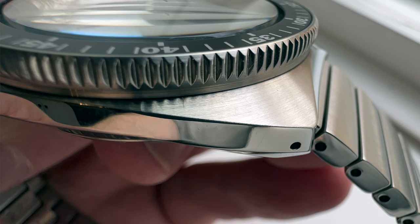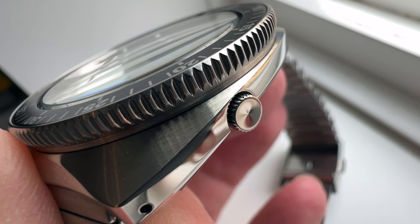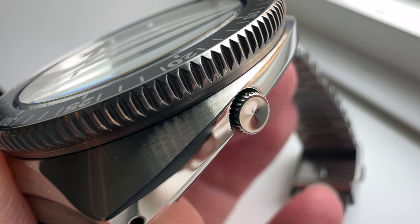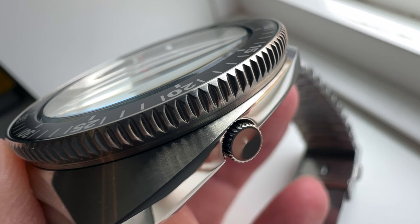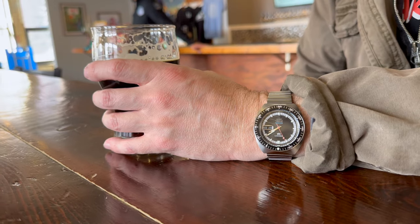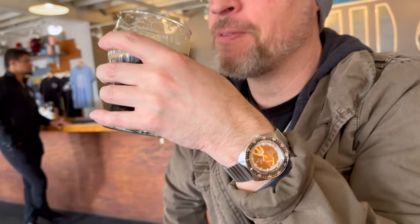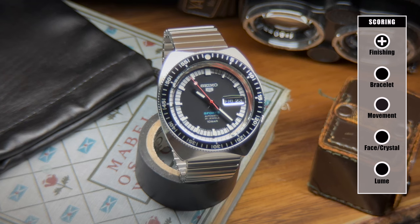On the side of the case, we see the added benefit of drilled lugs. I love this, as the 20mm lug width will provide numerous strap options. The crown at the 4 o'clock position is inset, and I've heard some people complain that it can be difficult to pull out. In my everyday use, I pulled it out once, set the time, and never thought about it again — I had no difficulty at all. I think having to pull out an inset crown is more than a fair trade-off to keep the vintage vibe of this watch. For the finishing, I'm going to score this as a plus.